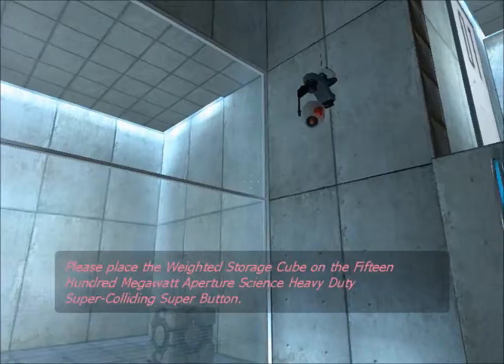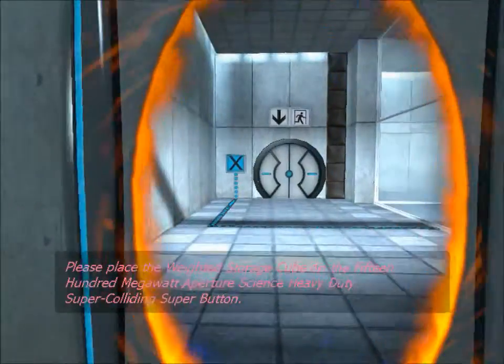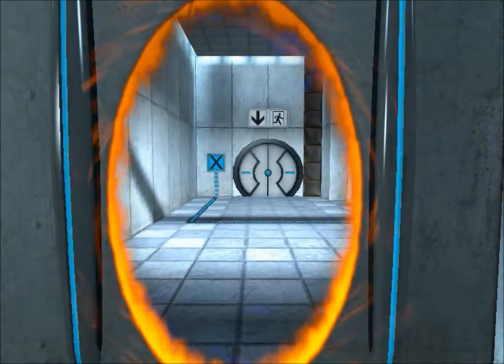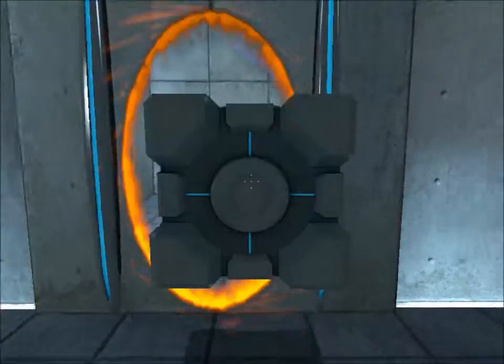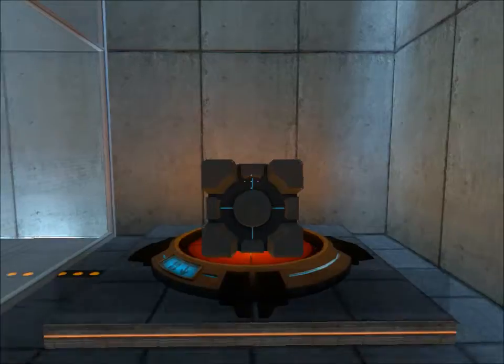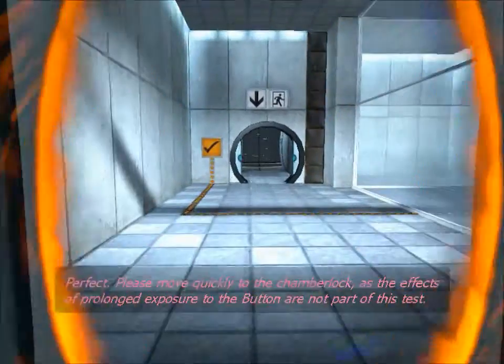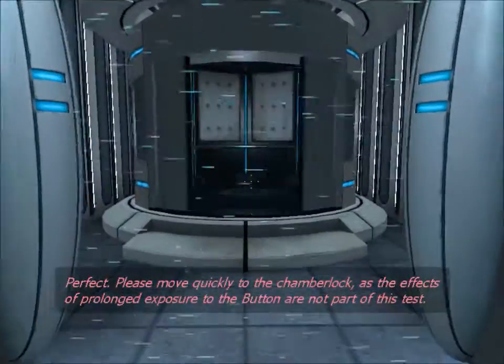Please place the weighted storage cube on the 1500-megawatt Aperture Science Heavy-Duty Super Colliding Super Button. Perfect. Please move quickly to the chamber lock, as the effects of prolonged exposure to the buttons are not part of this test.